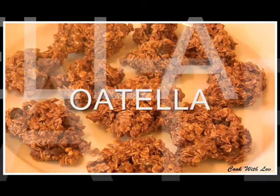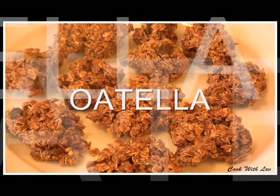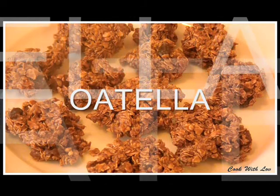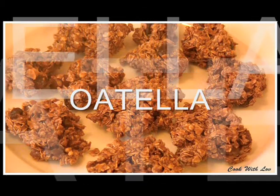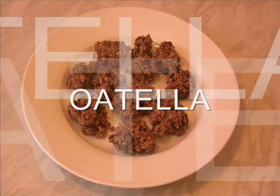Hello, namaste, welcome to Cook with Love. Today I'm going to show you how to make no-bake Nutella oatmeal. Otila is a crispy, biscuit-like edible made with oats and Nutella. Pawan Singhasetti and Srinivas Kalmuri have requested for the recipe, and here it goes.